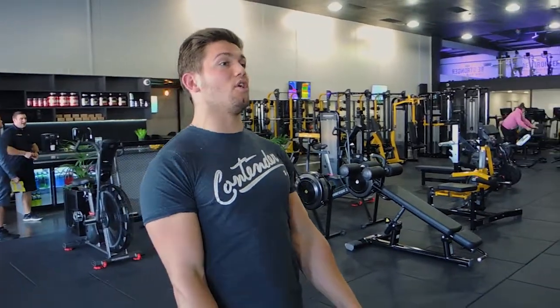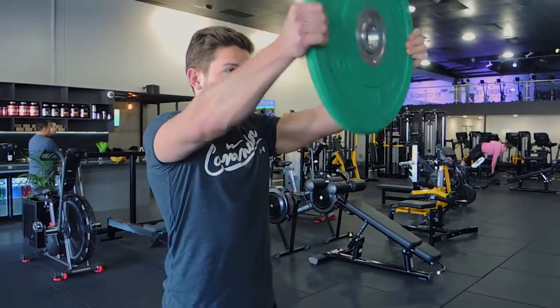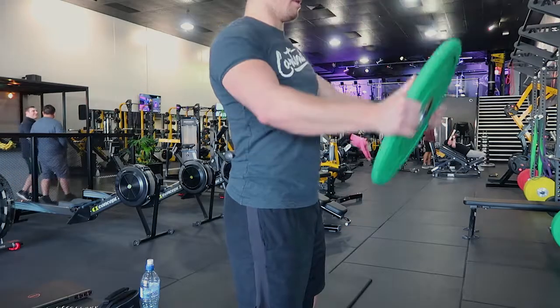Okay guys, this is a plate front raise for a front delt. What I want you to do: your arms stay nice and locked, chest up, shoulders drawn back. You're grabbing a plate, that means you don't have to really extend through the lower back. So you want to stay strong — squeeze your glutes. What you're doing is you're raising it up and controlling it down. Raising it up, and controlling it down.